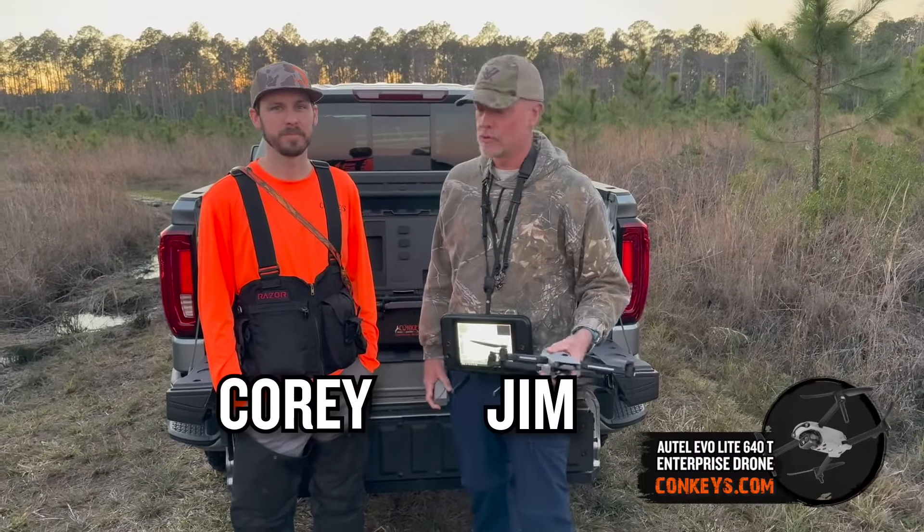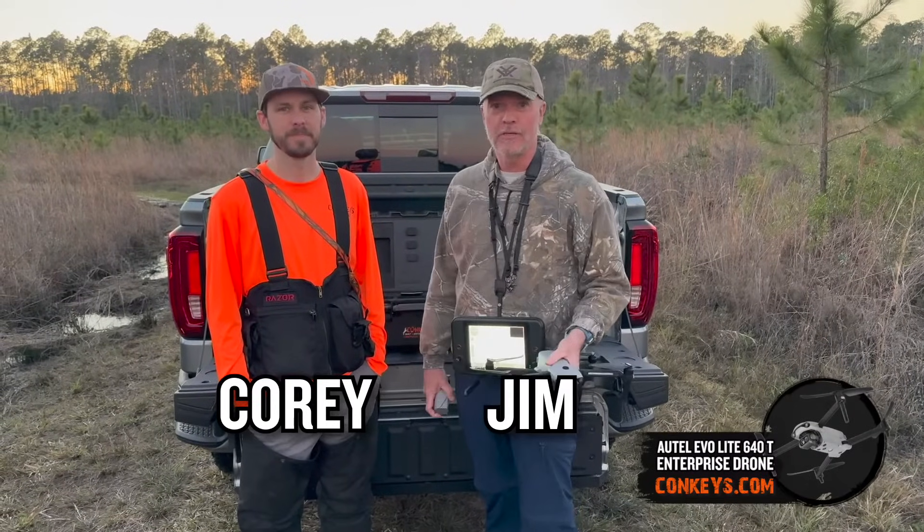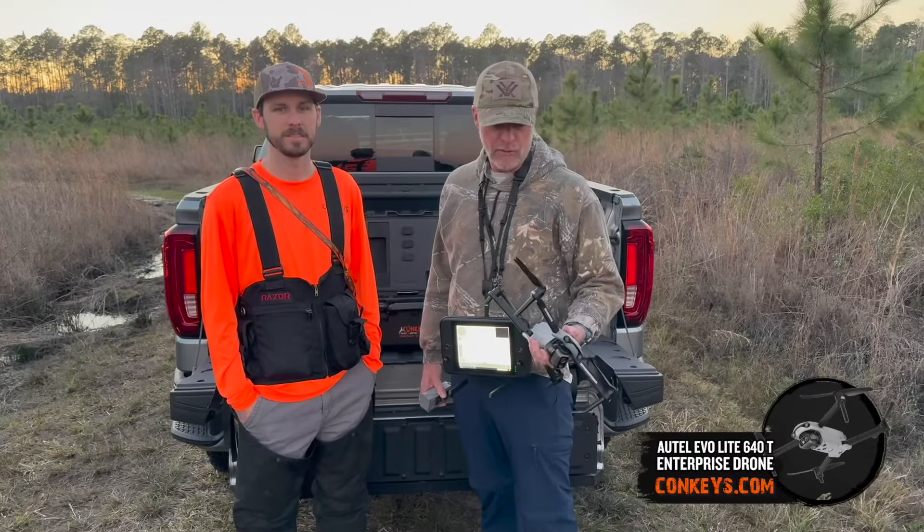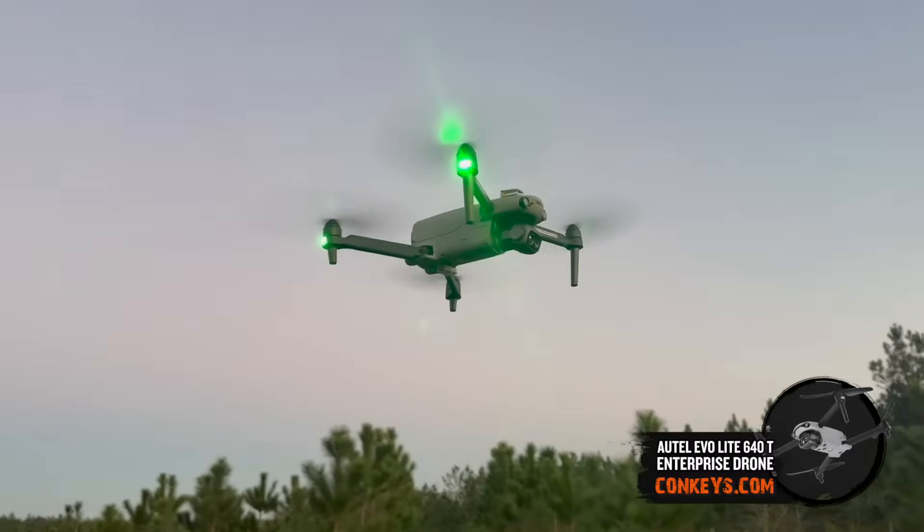Hello, this is Jim with Konkies Outdoors. You probably know Cory, also with Konkies. We're here today to talk about the Altel Evo Lite 640T thermal imaging drone.